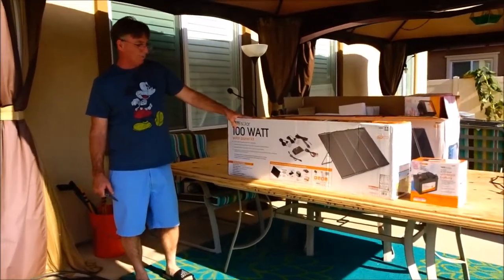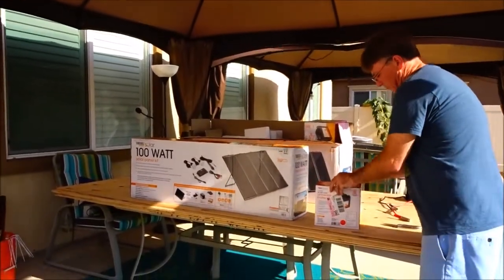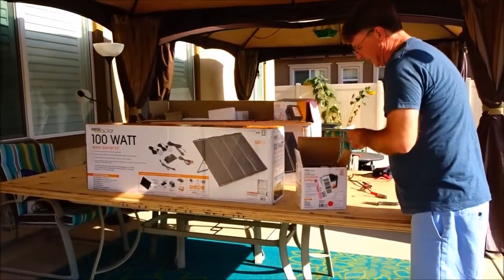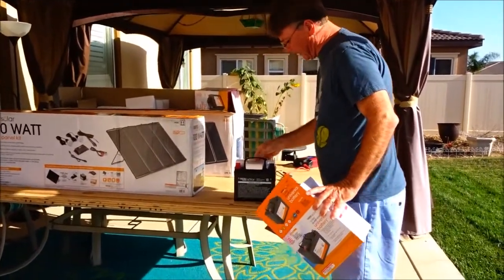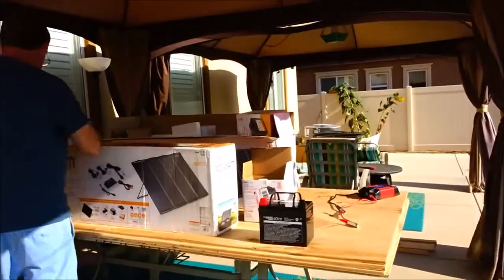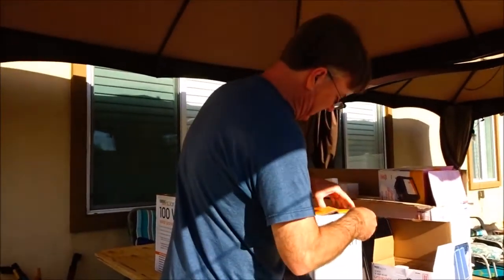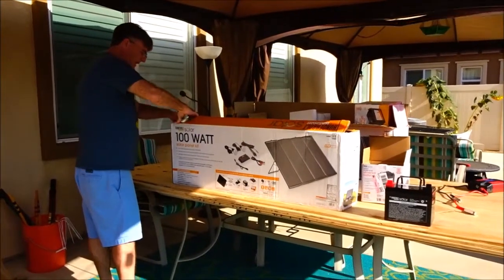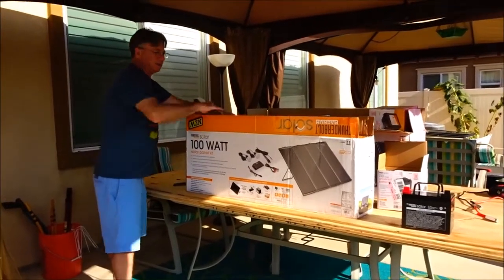But today's video is all about the Thunderbolt Solar 100 watt solar panel kit. I also bought another battery, so I'm going to double my wattage on my batteries — just kind of doubling the power I have. These are only 35 watt batteries, so I now have 70 watts total in batteries, and with the 100 watt panels added I'll have a maximum of 145 watts. That's awesome.